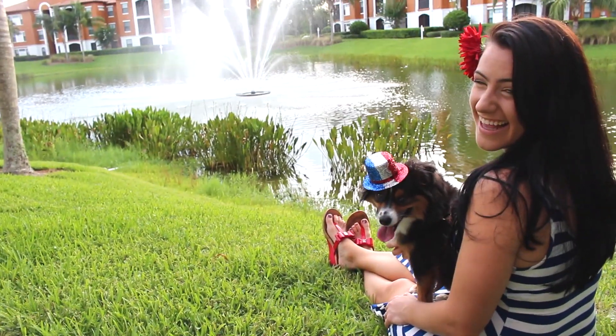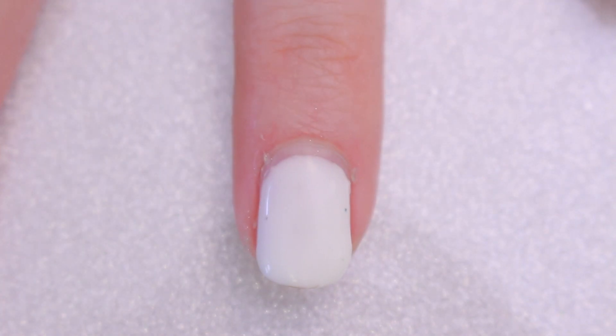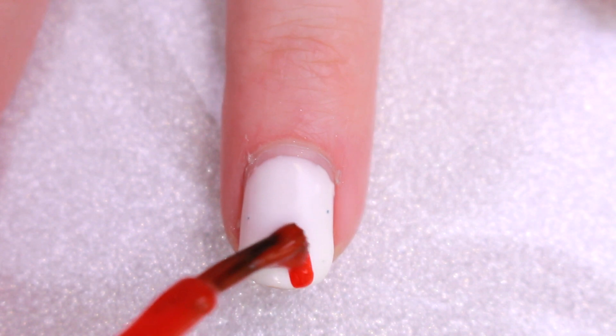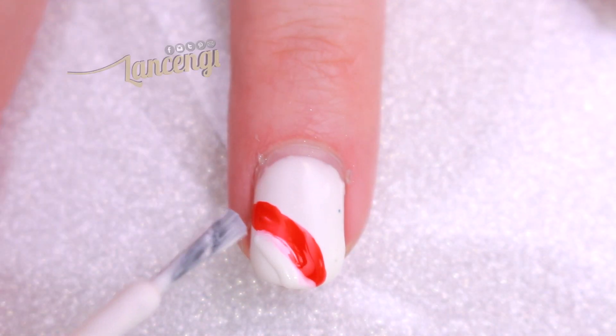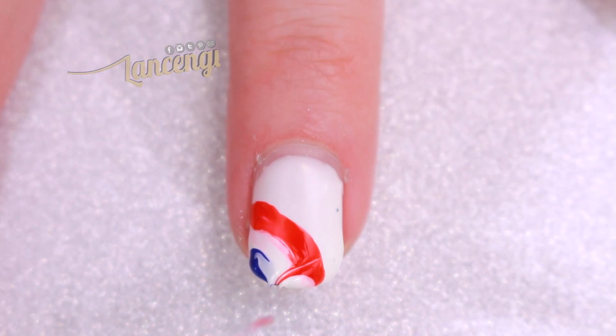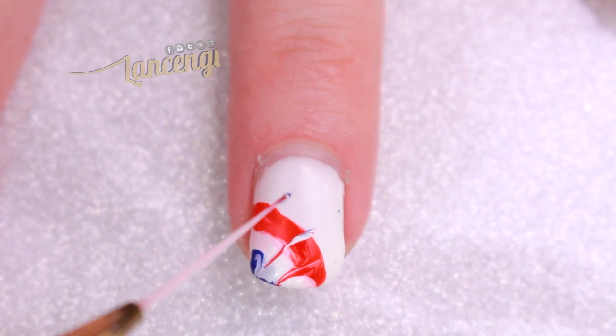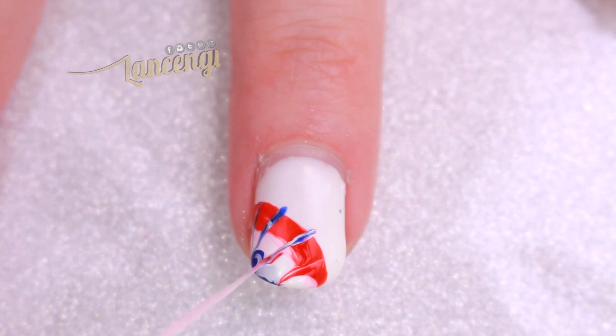Moving on to the final manicure, start by painting your nails any color you would like, and now to create this marble slash tie-dye design. I'm taking three colors and applying it with a nail polish brush in the shape of a C in the corner of my nail. I find it's easier to work with the nail striping brush to create the tie-dye design by simply dragging the brush through the wet polish and making sure they meet at a point.